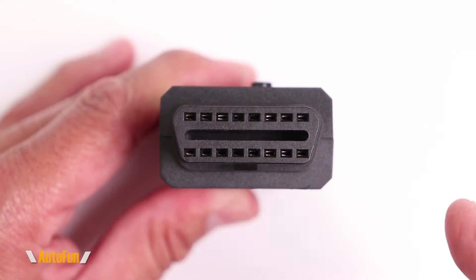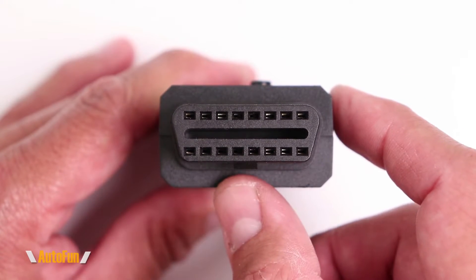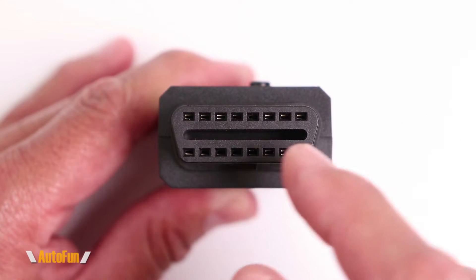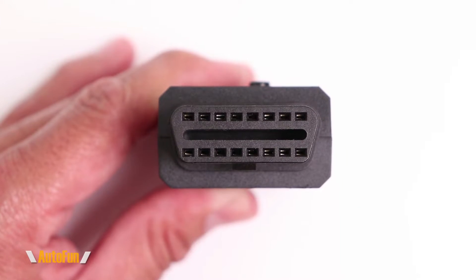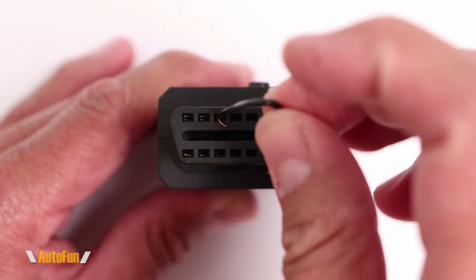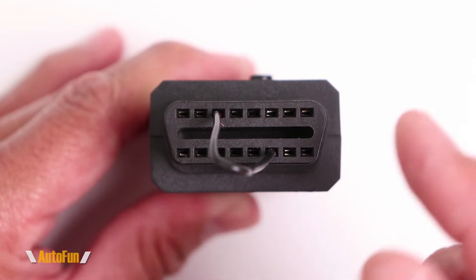To show you the convenience of using a tool like the GT105, let's pretend this is your OBD2 port on your vehicle and we lost all the keys or need to program a new key. We need to get access to the immobilizer function, and that may require shorting out some pins. Some people will take a jumper wire and try to find the appropriate pin, shoving that wire in there to make the connection.